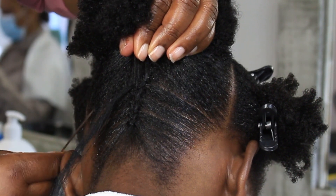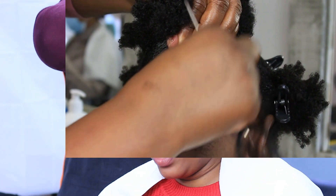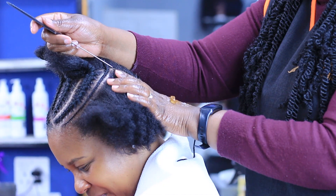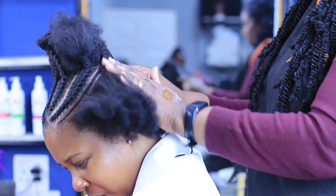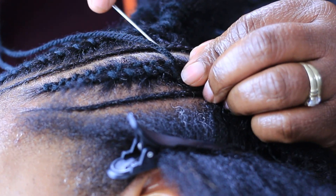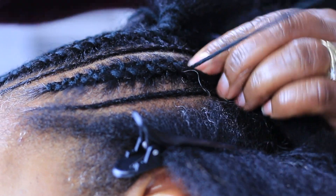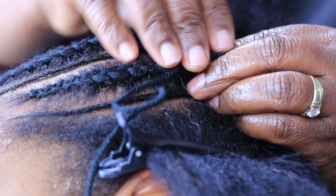Can I use braiding hair to do this hairstyle? Yes you can — check out this video where I use braiding hair; the outcome is a little different but still beautiful. How long does this style stay on? That depends from person to person. The maximum I've seen is six weeks, but that's the maximum and I don't recommend keeping it any longer than that.